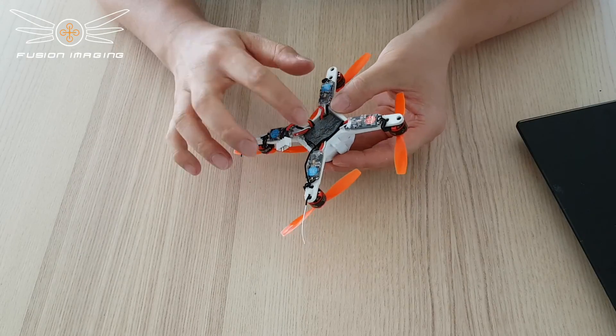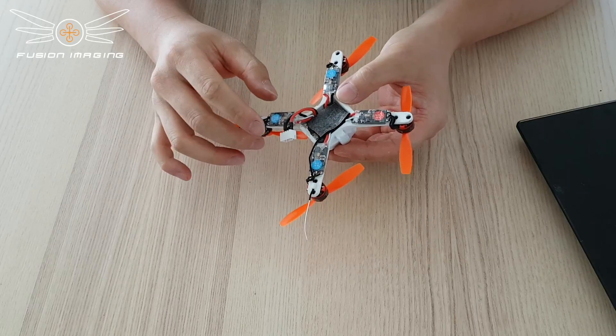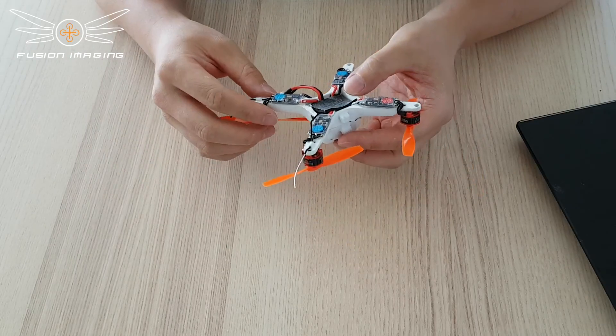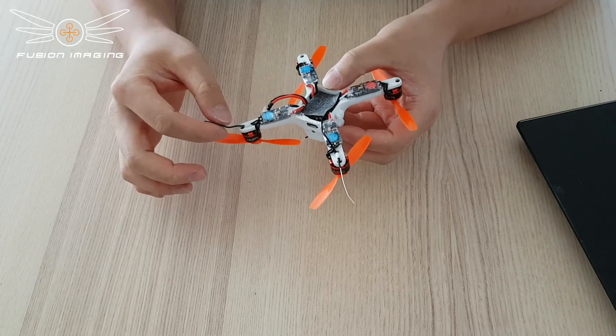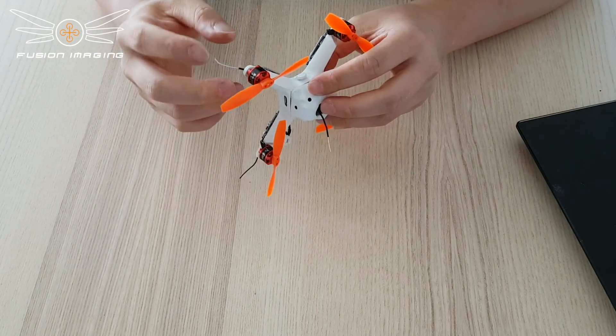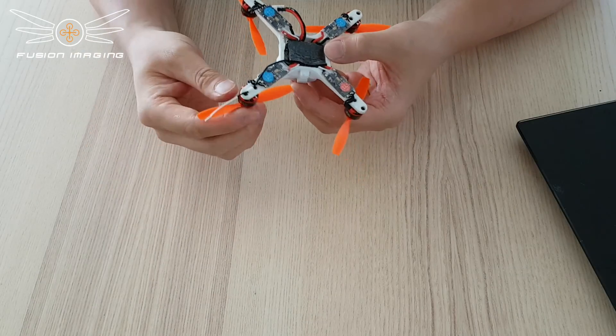For receiver, this frame takes all the way up to a full-size X4R. The X4R is a full-range telemetry receiver, and I like that quite a bit. There are two antenna holders which position your antennas at a 90-degree angle to each other. The antennas won't get chopped because the length is short and they sit under the propellers.